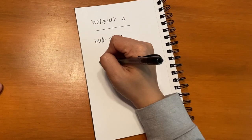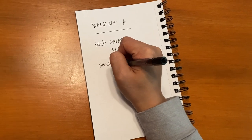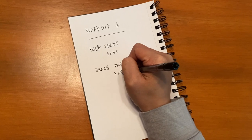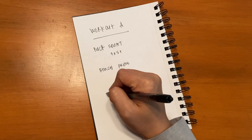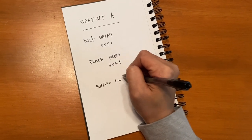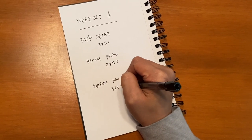The next movement is bench press — we just set up some logs, laid on them, and then lifted a really heavy stick. You do the same rep scheme: three sets, five reps, do as many as you can on the third. And then the third movement is barbell row. All you got to do is bend over and just pull a stick to your chest. Super simple — three sets, five reps, do as many as you can on the last one.